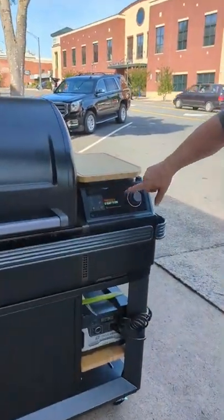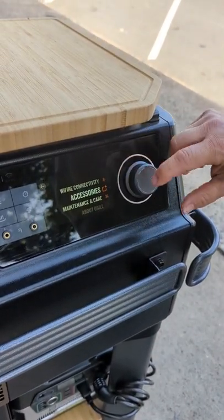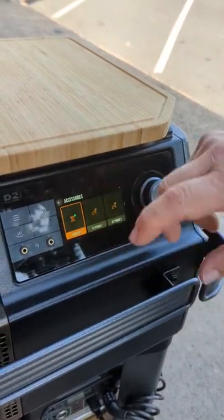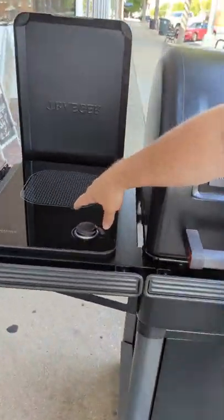You've got your color touch screen. You can basically access all of your accessories right here if you need to. You've got the cooktop which is connected down here — here's your cooktop. You control your temperature right here.